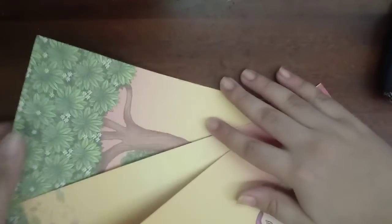Hello everyone, welcome back to Artistic Ritma. In today's video, we are going to recycle old wedding cards.